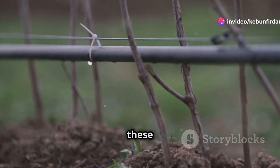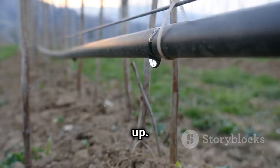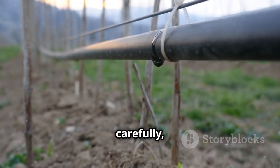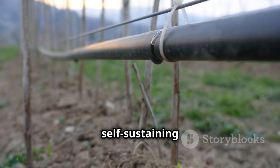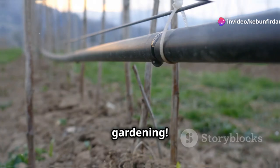And there you have it. With these components, your garden irrigation system is ready to be set up. Follow the instructions carefully, and soon you'll have a self-sustaining system that keeps your garden lush and green with minimal effort. Happy gardening!